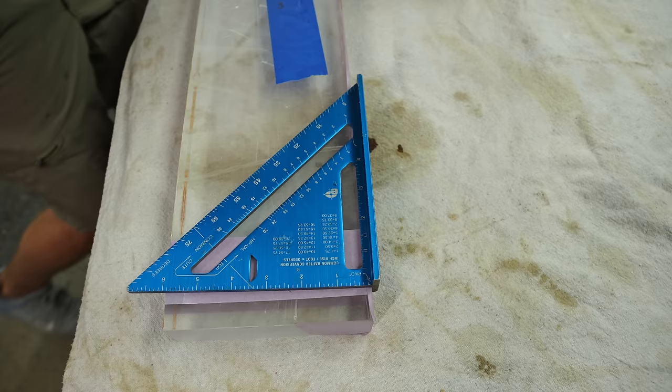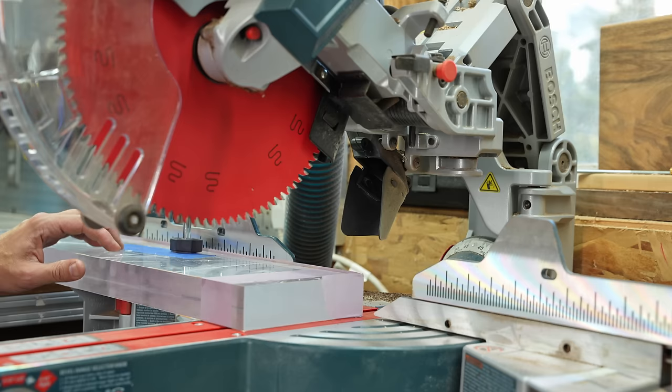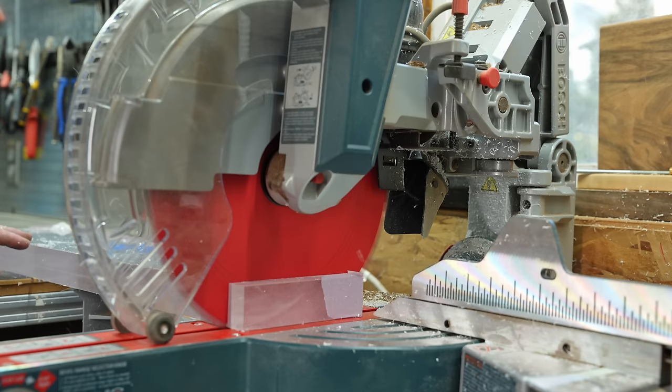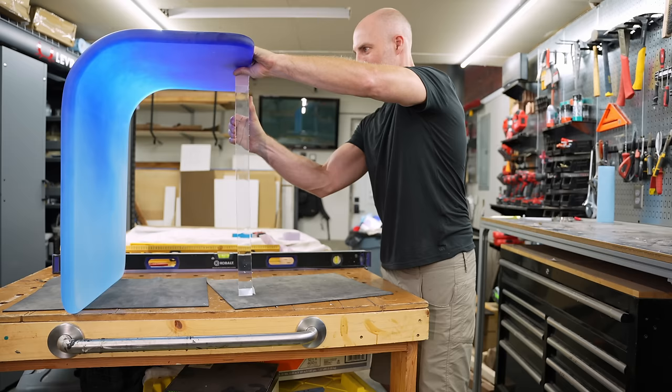I was recently on TikTok watching the Southern Craftsman, and he said: don't put your square up to the line and then mark it — instead, put your pen or pencil up to the line and then bring the square directly to that. I'm embarrassed to say I had never seen that trick before, which is what you saw me do when I marked this acrylic leg. So thanks to the Southern Craftsman for showing me a trick I apparently should have known years ago.